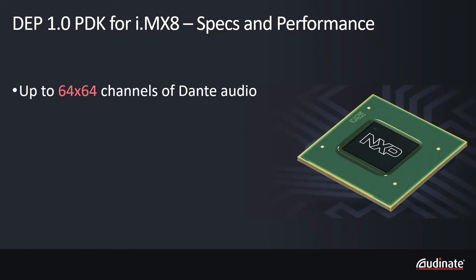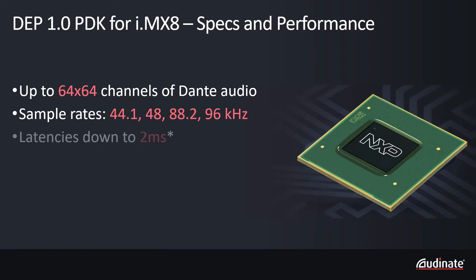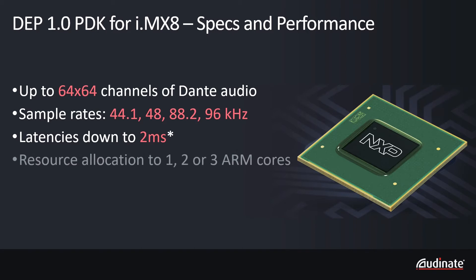On the IMX8 it is possible to run up to 64 by 64 channels of Dante at a 48 kilohertz sample rate down to 2 milliseconds of latency. DEP is configurable to use 1, 2 or 3 cores out of the available 4 cores, leaving plenty of processing power for your own software.